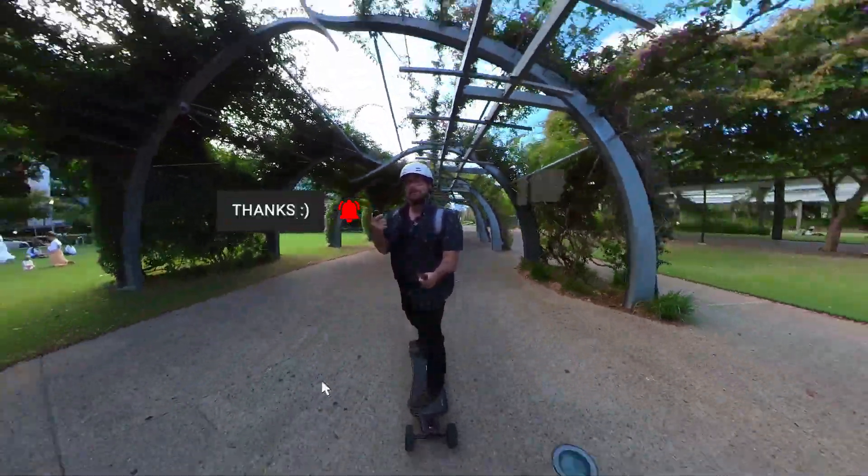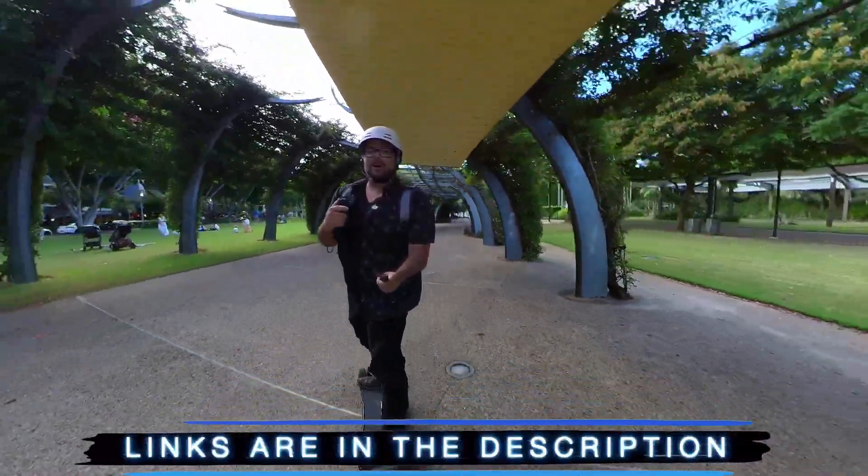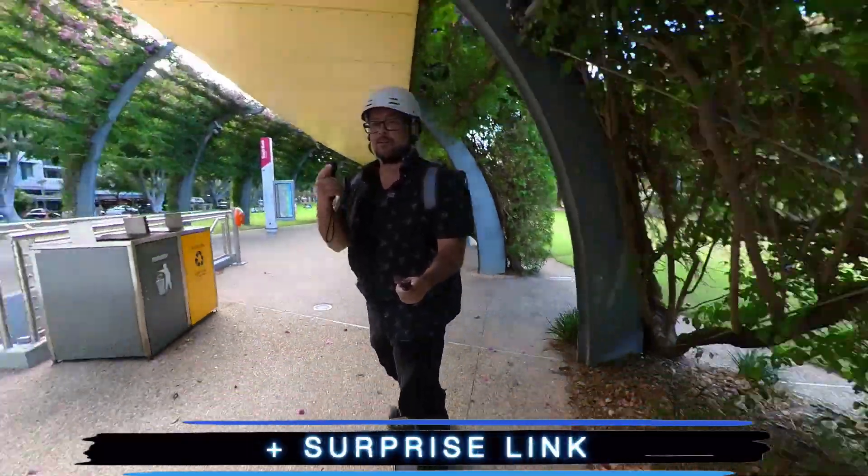So don't be a stranger. If you can click that button, that would be helpful. And links to everything I'm talking about will be down in the description, plus some coupon codes and a surprise link, so do check that out.